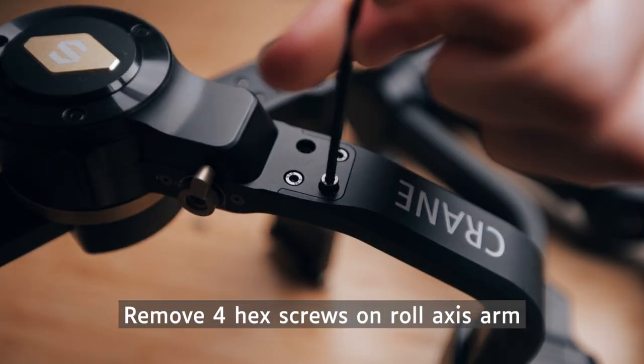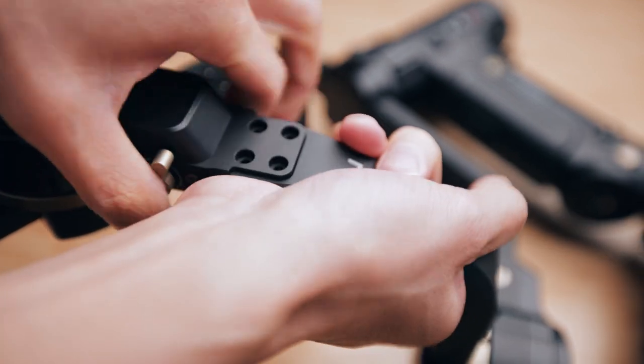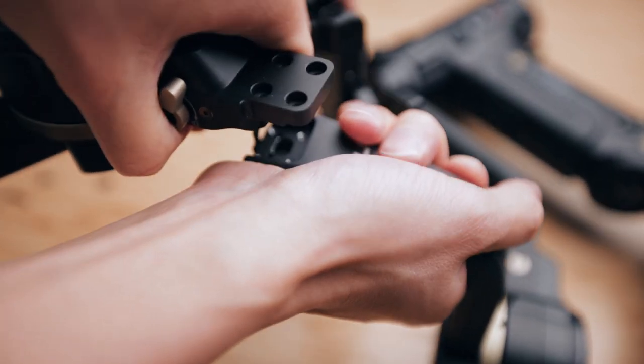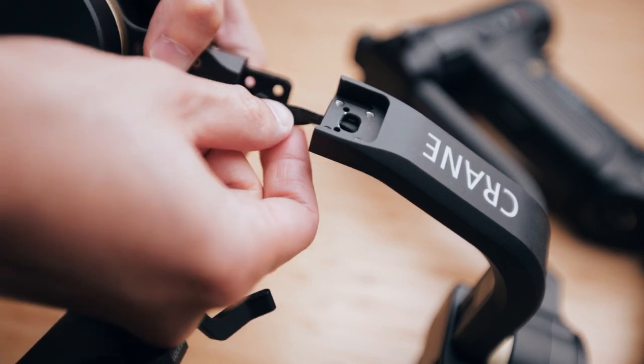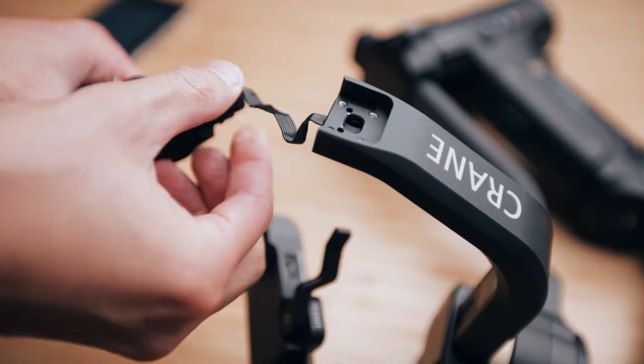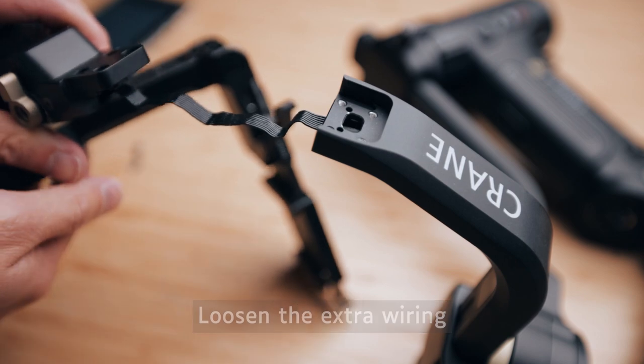So let's go over how you can attach and detach the extension arm. There are four tiny hex screws on the roll arm that you have to take out. You want to be super careful not to just rip apart the arm because underneath it is wiring. You don't want to accidentally break any of the wiring because essentially you'd be breaking your gimbal too. So take it slow. Once you take the axis arm apart, you can loosen the extra bit of wiring that they give you to mount the extension module.